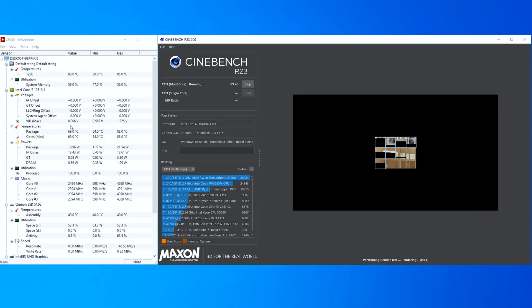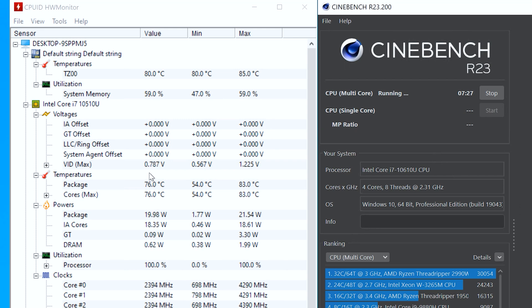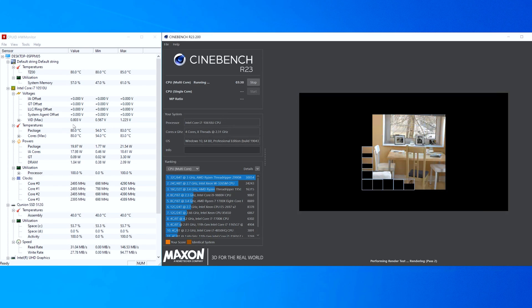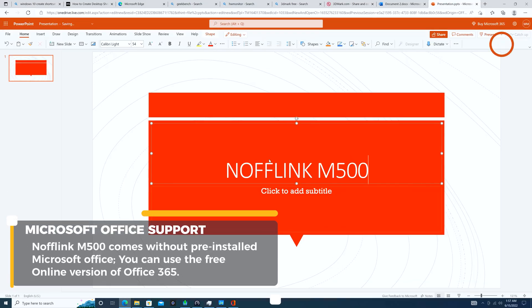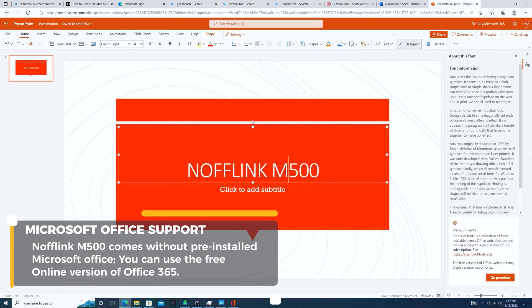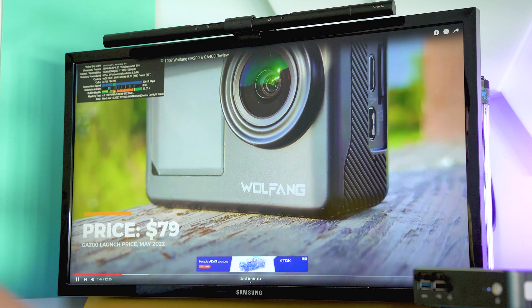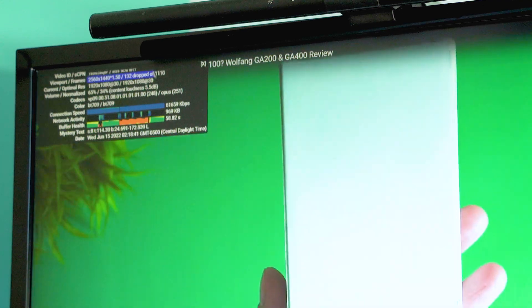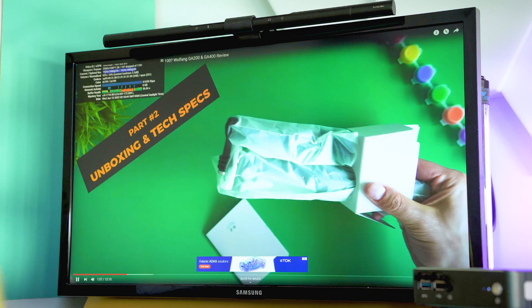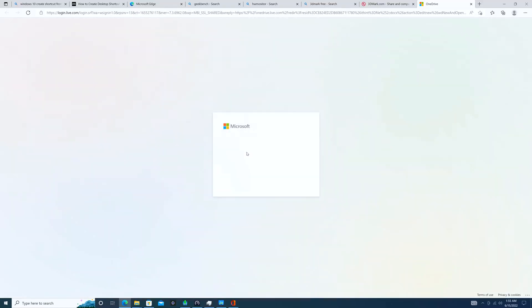Synthetic benchmarks confirm that there's nothing amazing about this processor and overall setup, but also confirm that we have a decent workhorse for office work, presentations, photo editing, basic graphics tasks, and even some light video editing. The Noflink M500 will clearly need a lot more time compared to a system with a faster processor and a more powerful GPU with dedicated memory. Multimedia experience is good — videos run smoothly regardless of resolution, though 4K at 60fps at very high bitrate may sometimes feel choppy with the wrong player. Video playback is generally excellent because the processor supports most modern codecs at the hardware level.